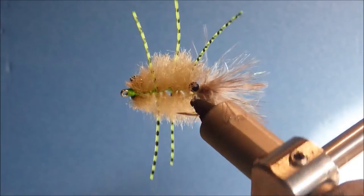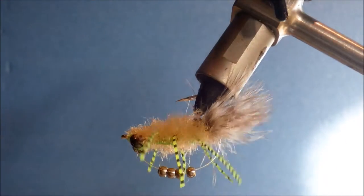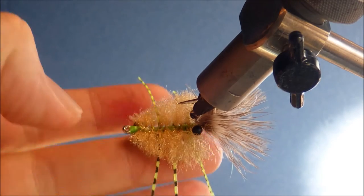Hi everybody, it's Mark McFlickin' Feathers again. I'm trying another Bermit Crab for you.